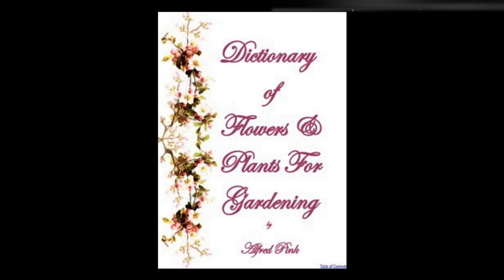Sisyrinchium grandiflorum, satin flower, or rush lily — A light loam suits this plant, which is moderately hardy. The soil should be moist, but not wet. It does not like being disturbed, but when necessary the crowns may be divided in autumn, taking care to spread the roots well out. It blooms in April or May. Height: 1 foot.